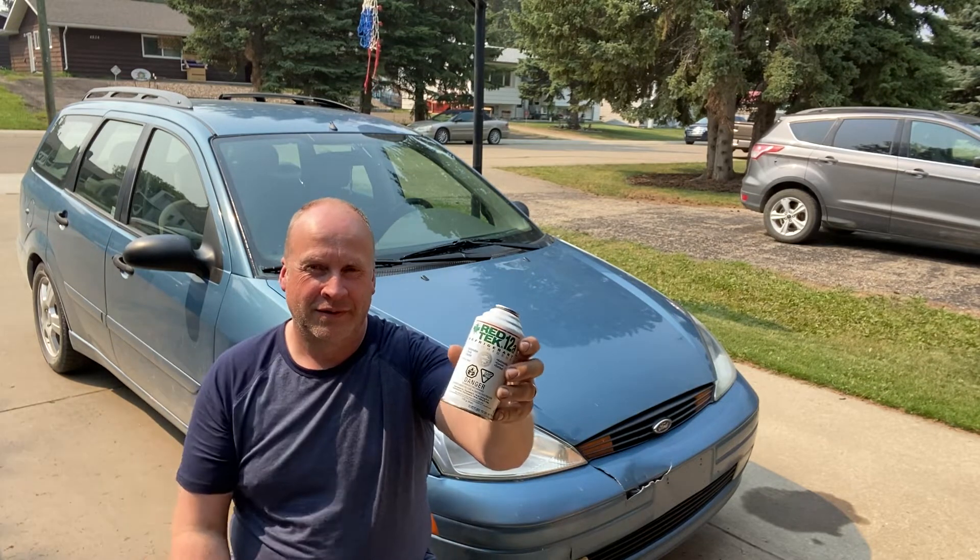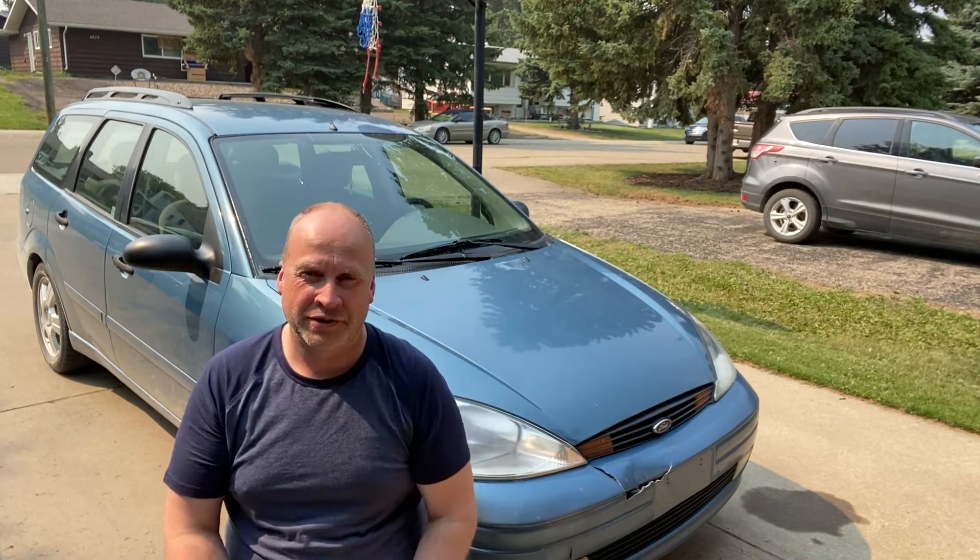If you want to see if this actually works, we're going to try to top up the refrigerant in this 2001 Ford Focus and see if that actually makes a difference and gets it to blow cold air. So stick around, we'll get right into it.